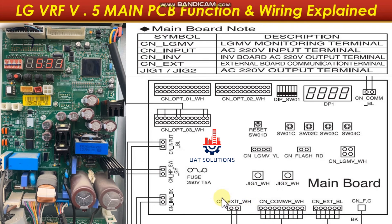Port CN EXIT WH provides power supply for the external PCB. Ports CN COM WRWH and CN NEXT BL are for communication to the external PCB. Port CN FG is for earthing.